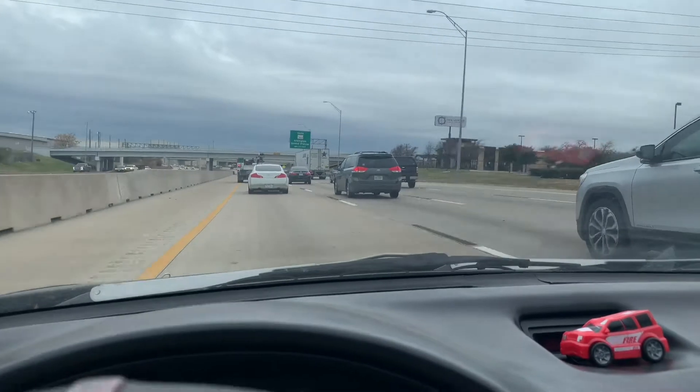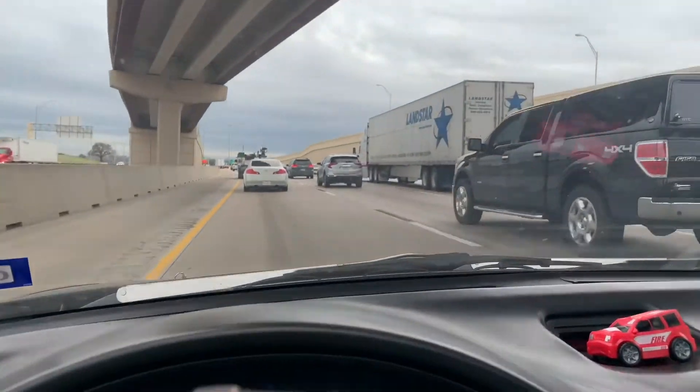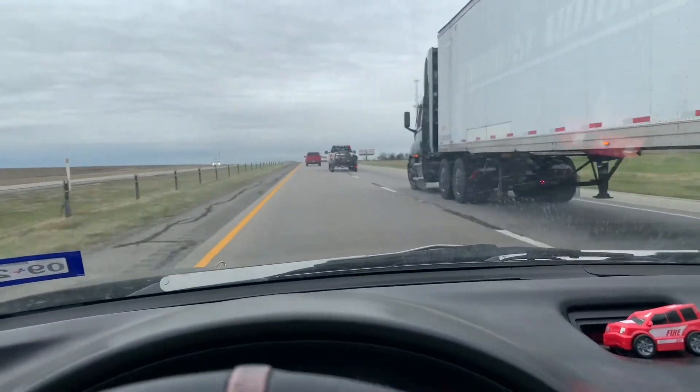So I started hearing a little noise from the right passenger side — let's go check it out. I figured out the problem: it was just a loose zip tie that was hooked from my fender to my front bumper. No big deal. So we got some stuff done, filled up some gas, and we're ready to go.